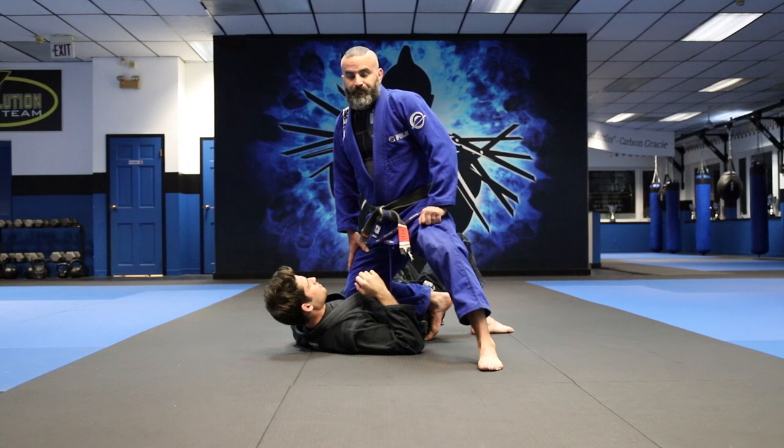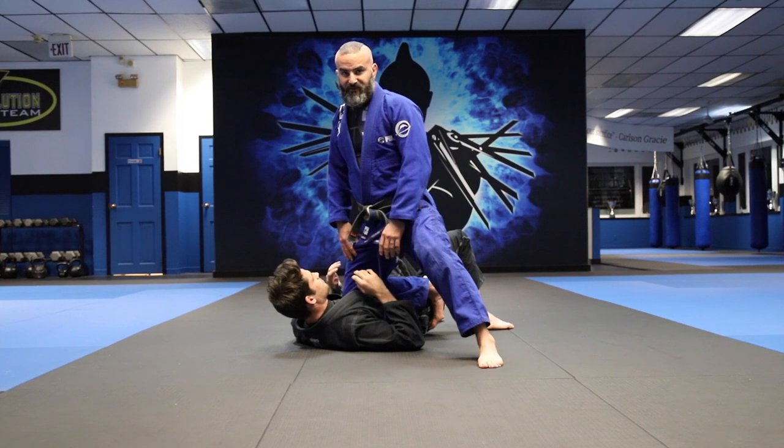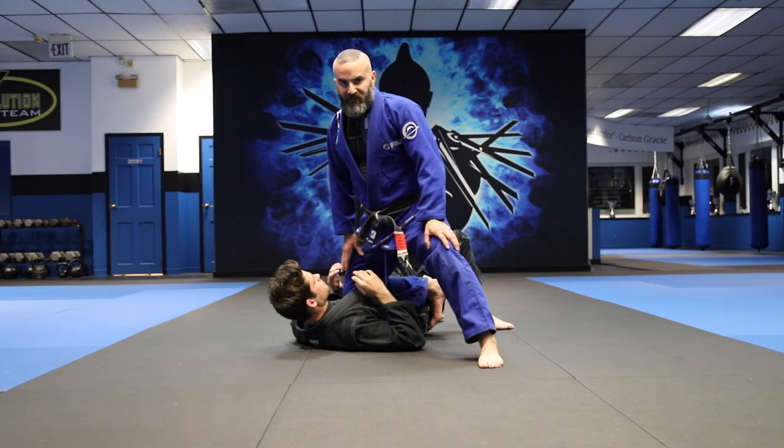We're going to work on the knee on belly. The great thing about the knee on belly is he can either turn in or he can turn out. There's not many other options — there's a few different escapes — but basically anybody sitting here isn't going to want to be in this position with your knee on their chest.